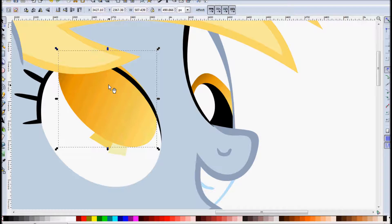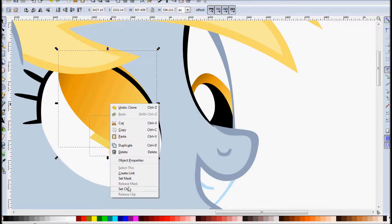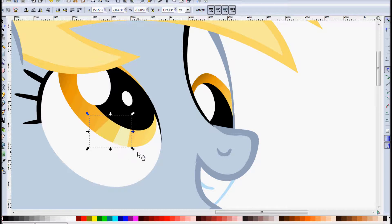The other advantage of a clone is it's linked to the original object, so if you ever need to change your iris, the clip path will change with it and you won't need to redo it. So now that we have our clone, select it, select the highlights, right click, set clip — there you go, nice and flush.